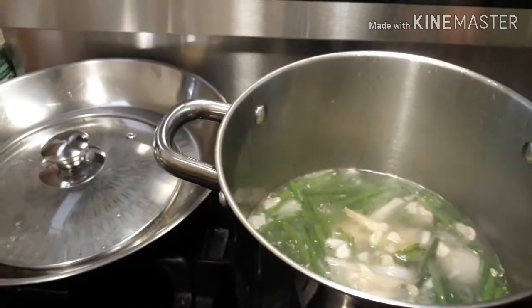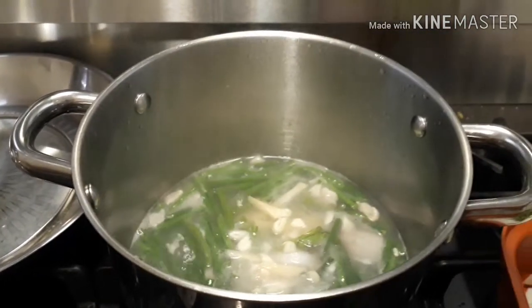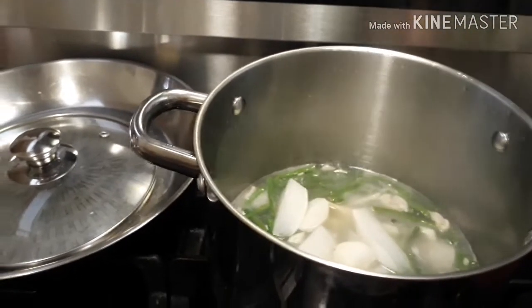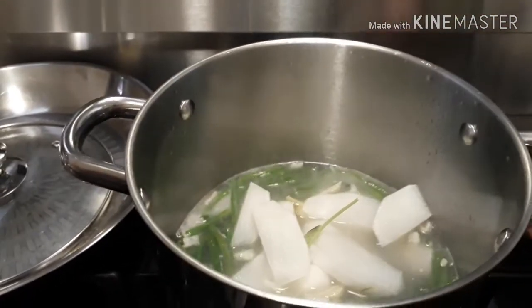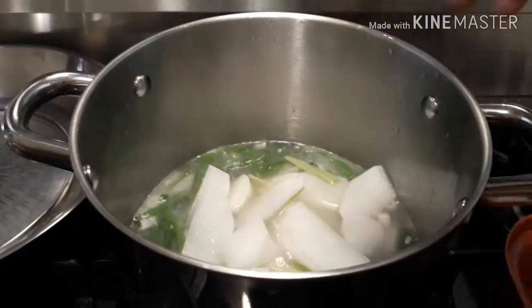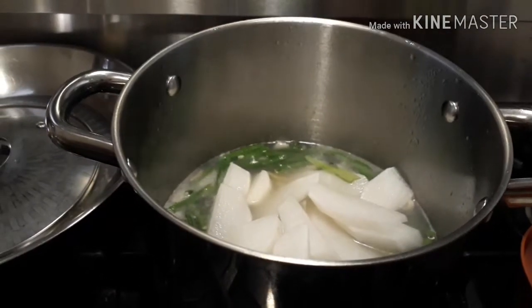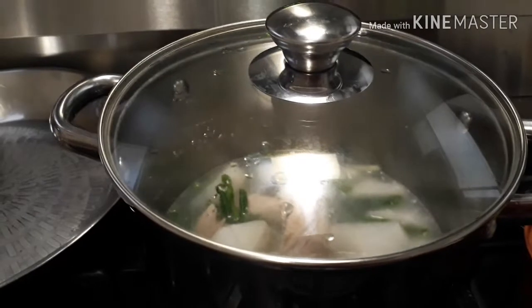Then let's add the labanos, radish. And then we're gonna cover it again and wait until it's boiling again.